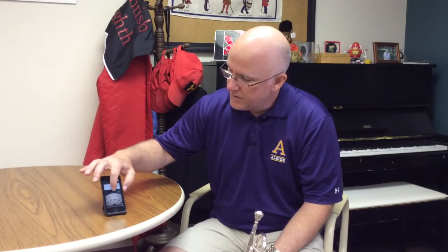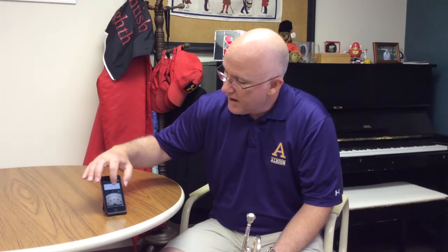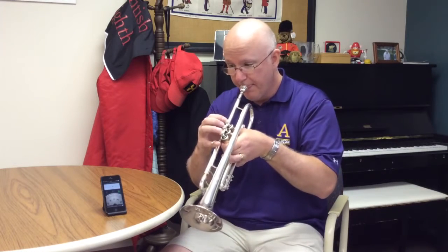Another nice thing about this tuner is that it can provide you with a pitch instead of you giving it the pitch, so you can match with the sound that's already being presented. It's real simple — you switch over to this mode, turn the sound on, and pick whatever note you're trying to tune. It will give you different octaves, and you choose the most preferable one and try to match the pitch.